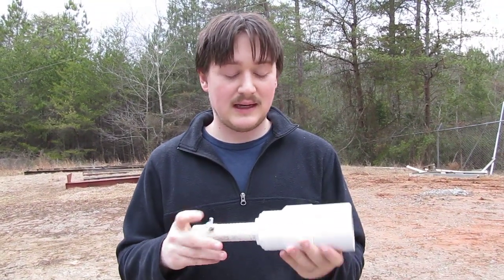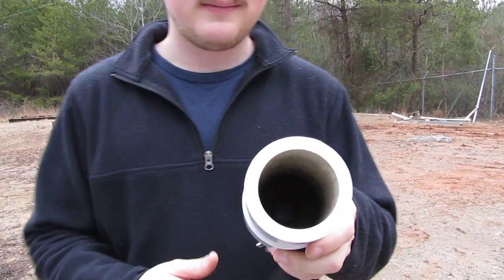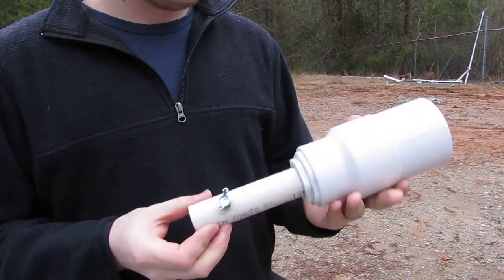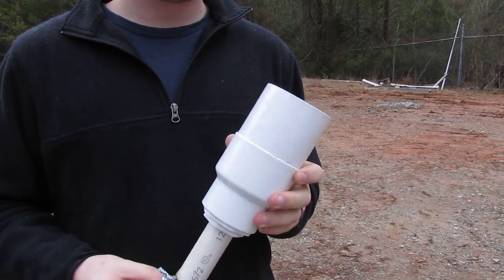This is my tennis ball launcher. It's made out of PVC and aluminum tubing and it fits on any 22mm standard NATO rifle grenade launcher.